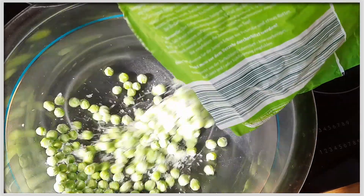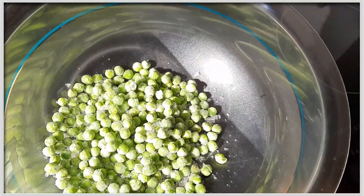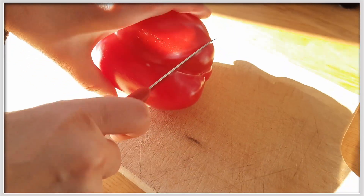Zuerst brauchen wir eine Paprika, ein paar Tomaten, ein paar Erbsen und natürlich die Farfalle – also die Nudeln für den Nudelsalat.